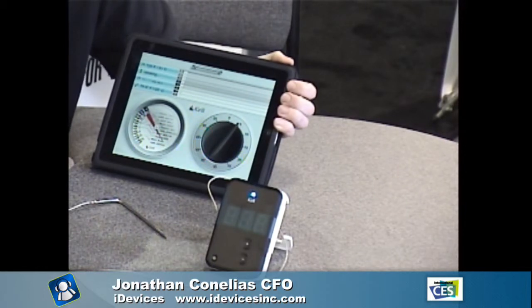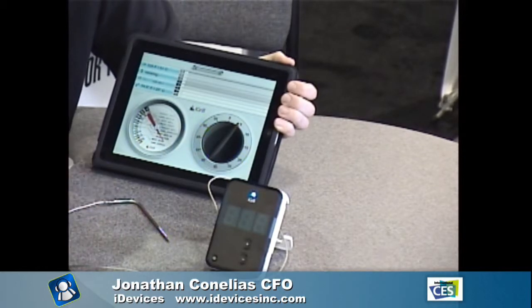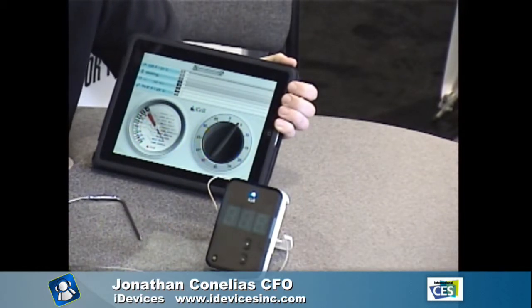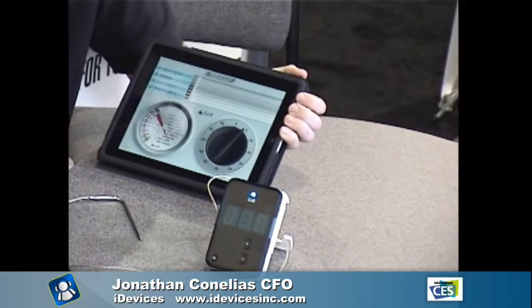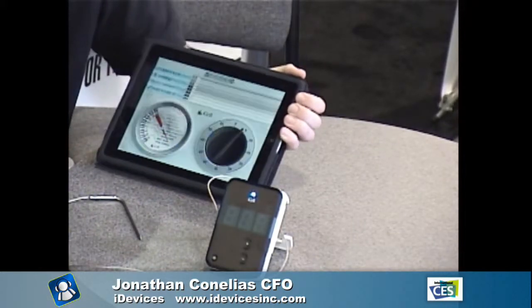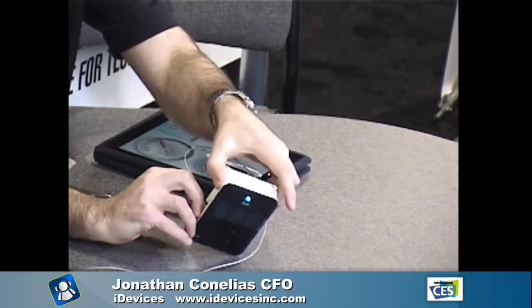It retails for $99.99. You can buy an additional probe for $19.99 — the box only comes with one probe. The probe cord is 48 inches long and neatly wraps around the device for storage. It unplugs from the side using a standard headphone jack-style connector.